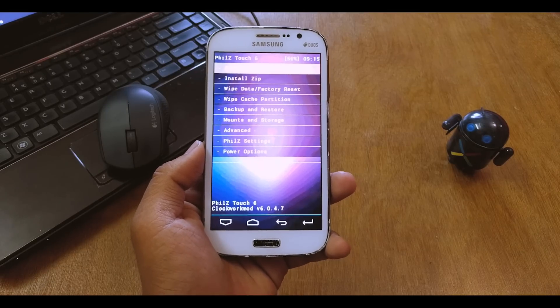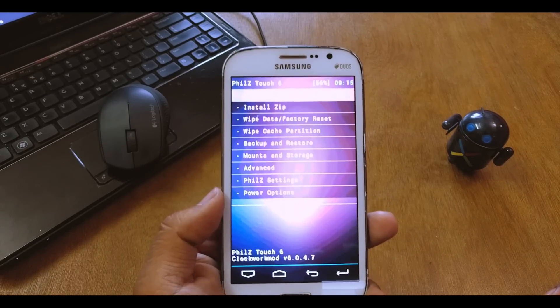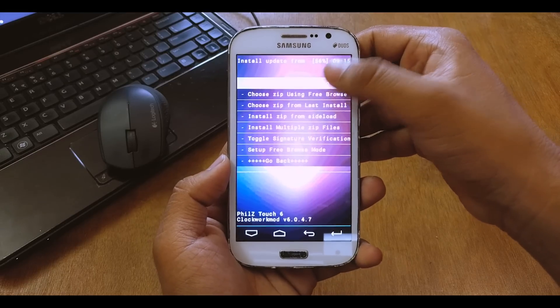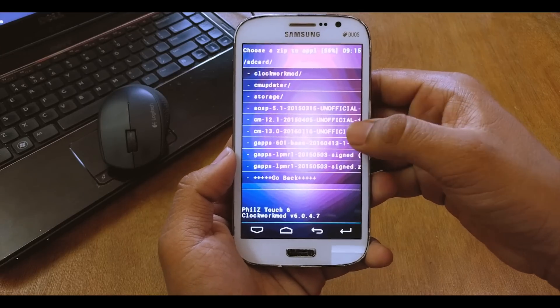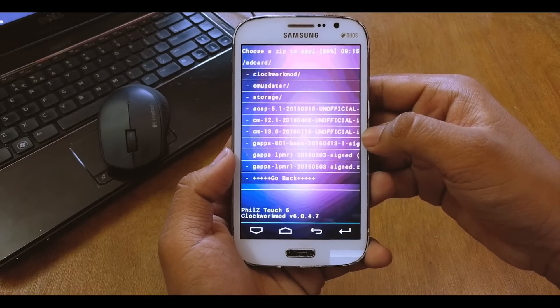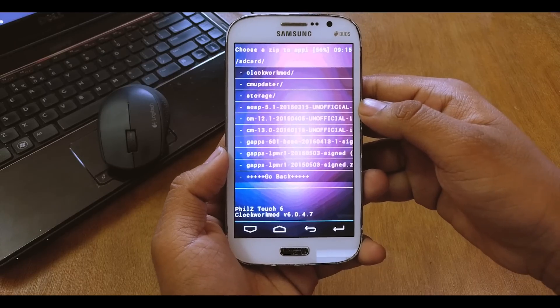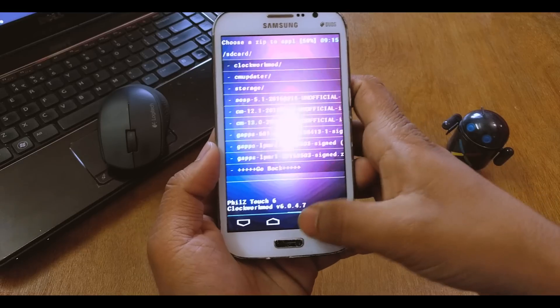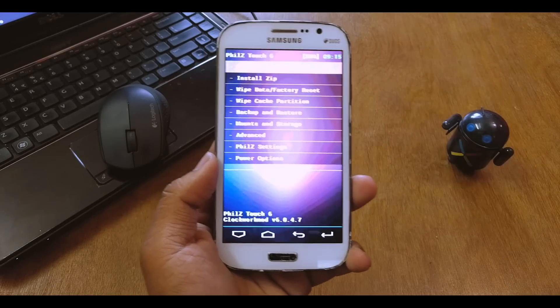I have the FILLS recovery, but it will also work on TWRP or any other recovery. Basically, how I flash is I first install the zip — I flash the ROM itself, which is the CM13 unofficial one — and the GApps are called gapps-6.0.1 base. Just flash it from your recovery.